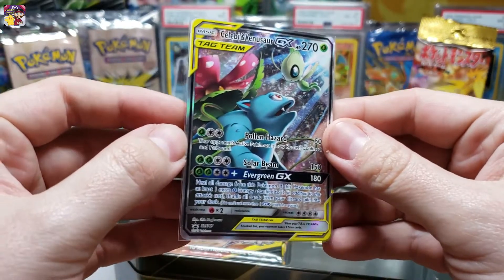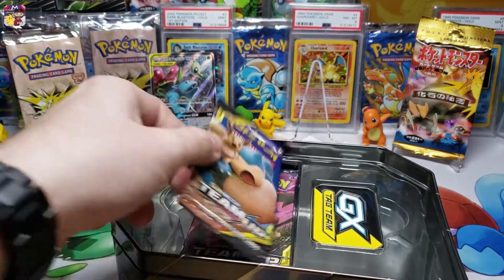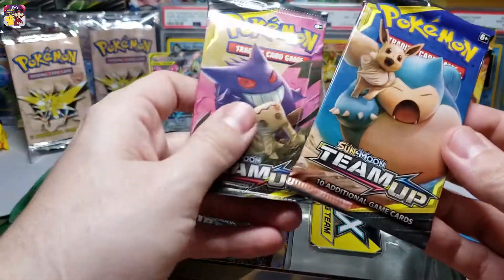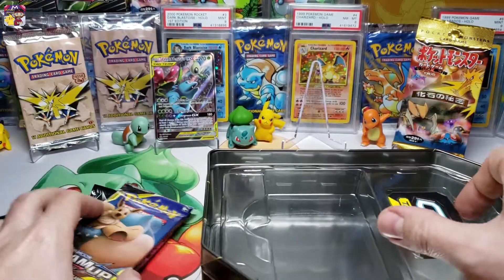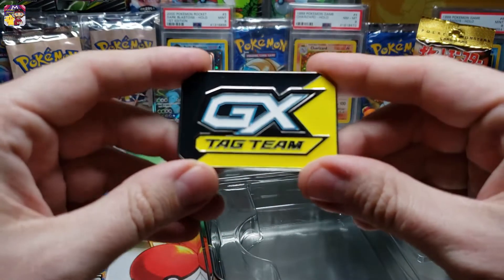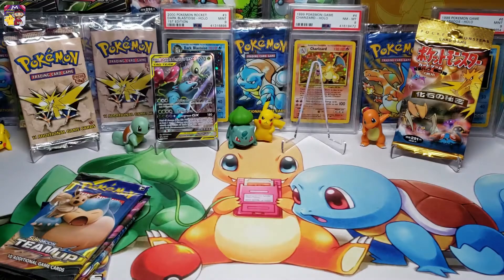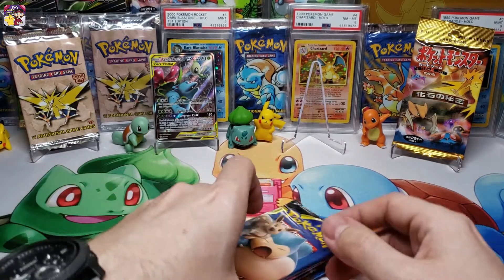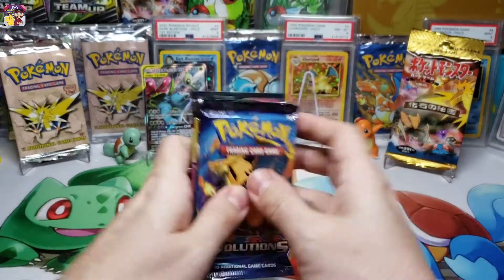That promo card alone makes the tin worth it. I love it. So let's see what else we get - we get another Team Up pack times two, a Forbidden Light, and an Evolutions, which I think is what we got out of our other tin too. And these very awesome full metal GX markers - these are very very cool. Let's set that one down with the other one and without further ado let's start busting into these packs, going from oldest to newest again.